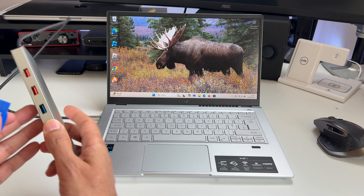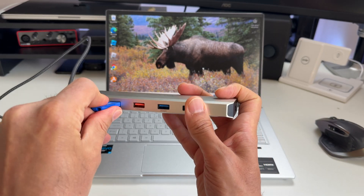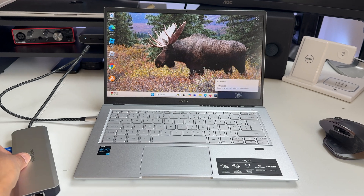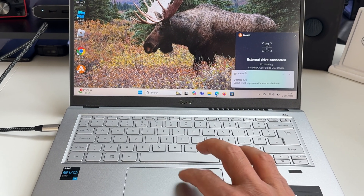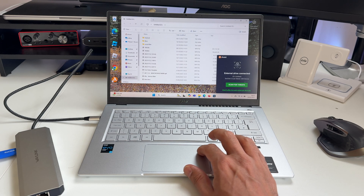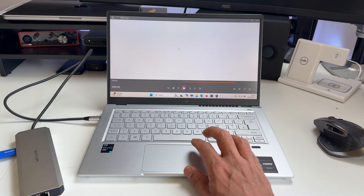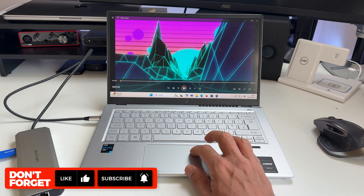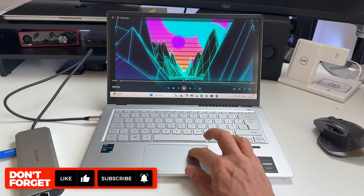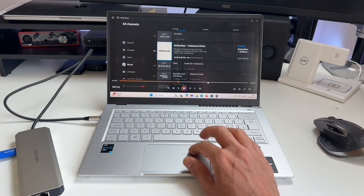Let's test the USB transfer speeds using the fastest port available, which is the 10GB port. Straight away you can see that USB drive is recognised and you can go right in and look at the contents. As an indicator of transfer speeds, let's go in and try playing a video. That came up almost immediately, and skipping through the video also fast-forwards to the new spot almost immediately. So far, so good.